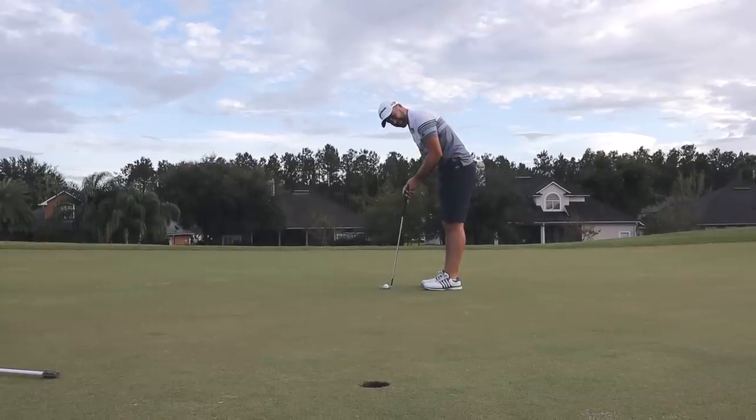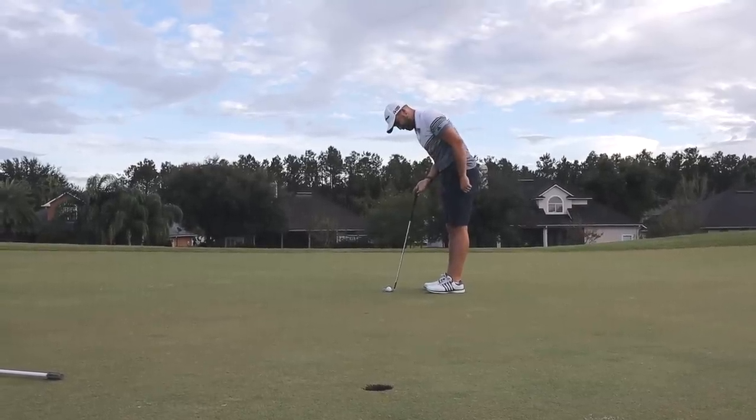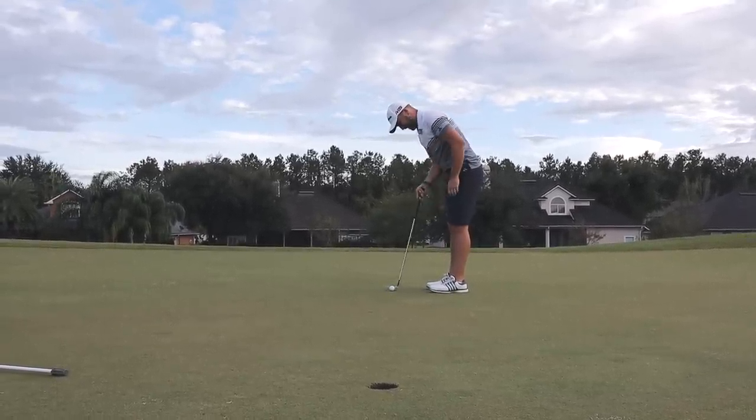Holy crap, this thing is so upright. That's how upright it is — like I want to put my hands normally here and it's just way up.